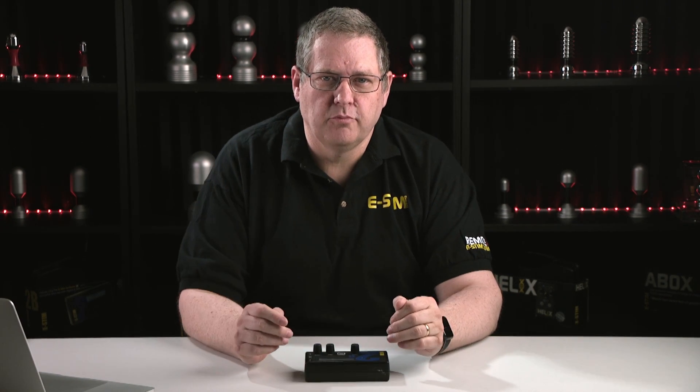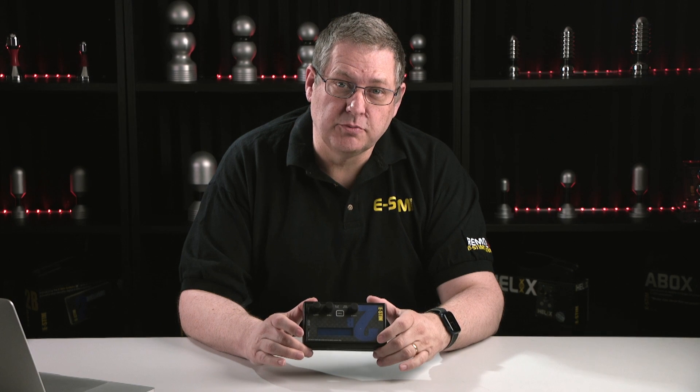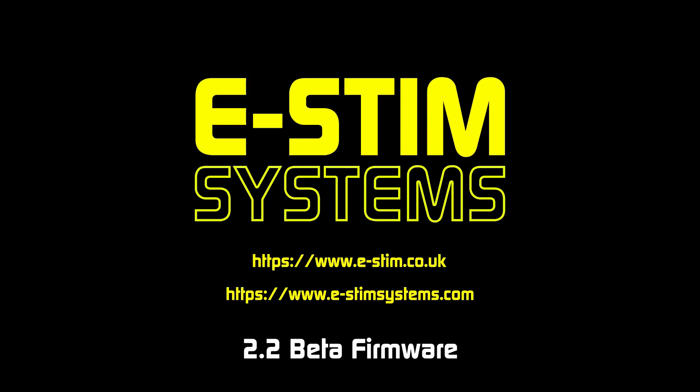Hi, this is Wayne from eStim Systems and today I'm going to tell you about the new firmware for the eStim Systems 2B. The 2B was one of the first truly upgradable eStim units on the market. It's been around since 2010 and since then we've released firmware that not only improves what it does, but also improves how it does it. We have been releasing firmware via our developers forum — you'll find the link in the description below. But this time, 2.2 is the latest publicly released beta firmware, so what's new in the 2.2 firmware?